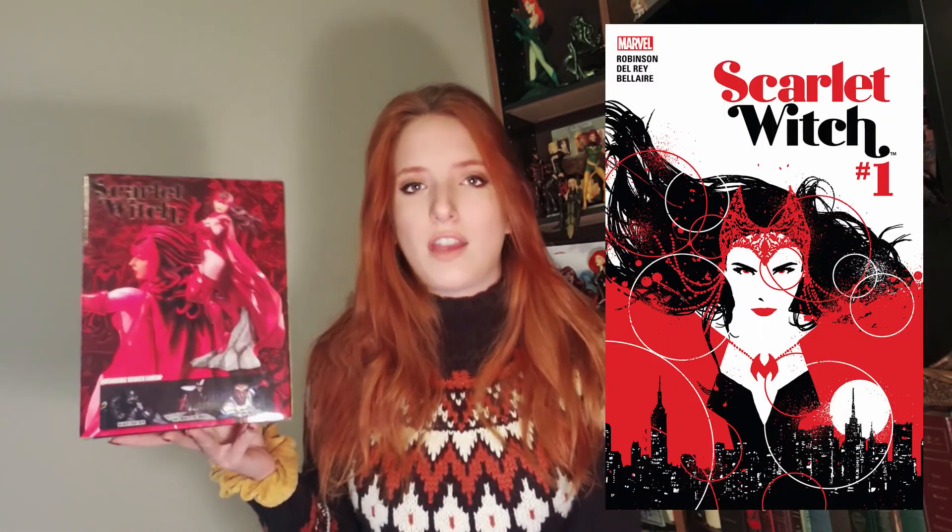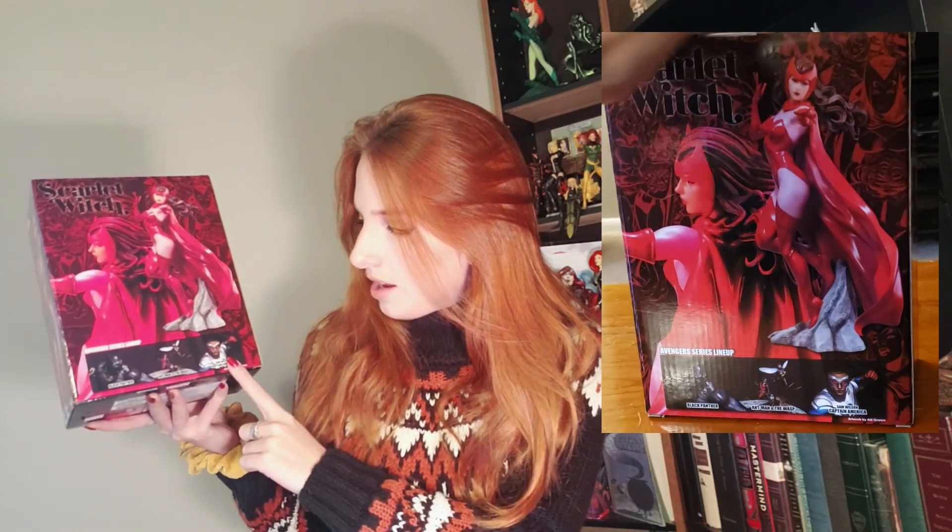They also all have matching rock faces that go with each figure, so they all blend together really well as a set. The back of the box has a full view of what the statue is going to look like — the rock base, her pose, and the Scarlet Witch comic font, which I really appreciate them using. It also teases some of the other statues in the series: Ant-Man and Wasp, Captain America, and Black Panther, which is super cool.